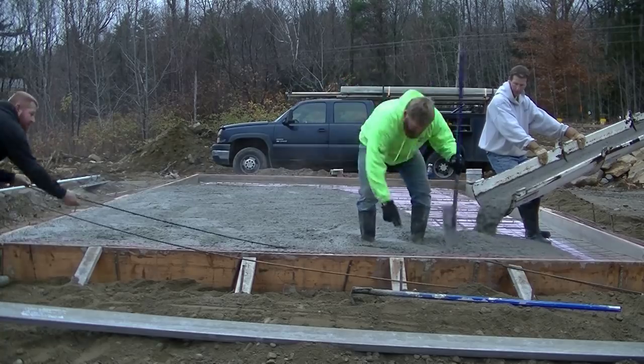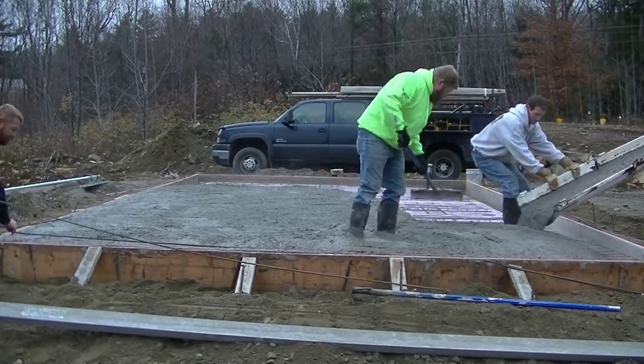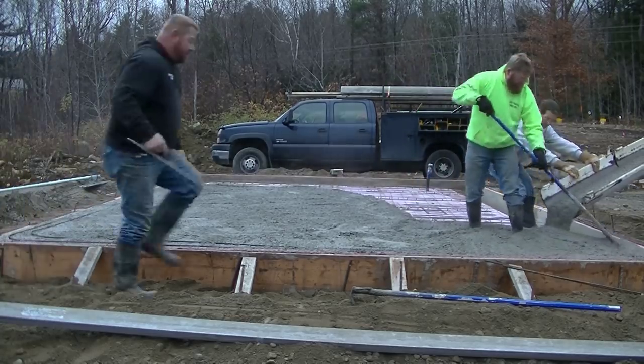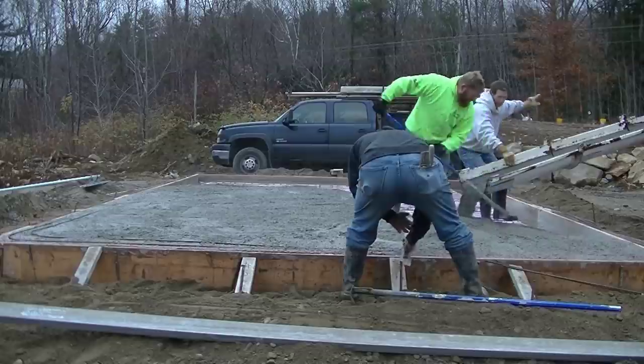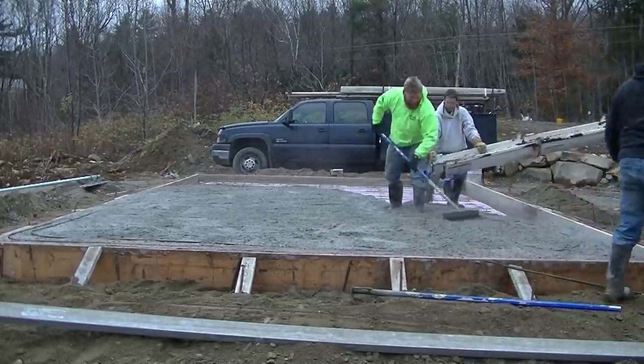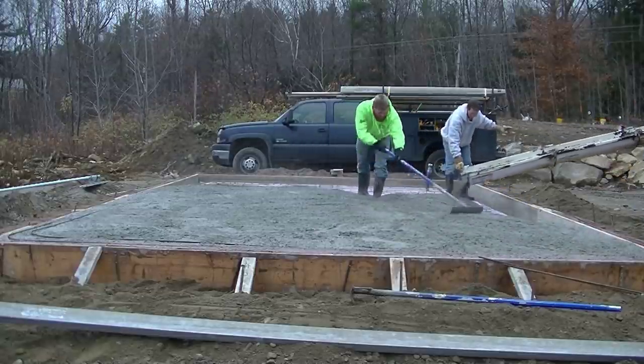Luke is putting some rebar around the edges to help reinforce them a little bit. We like to wet-set this so we know he's going to push it down about two or three inches — that way we know it's not sitting on the bottom. We'll do that all the way around the perimeter of the slab as we pour.